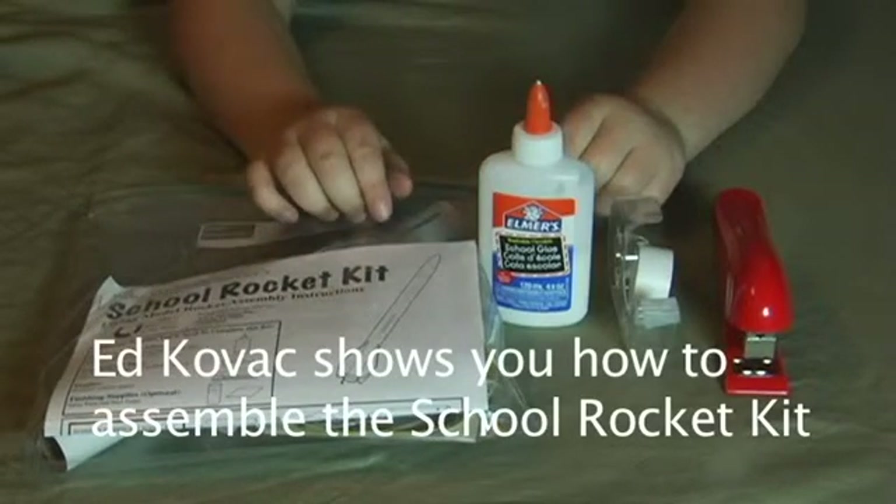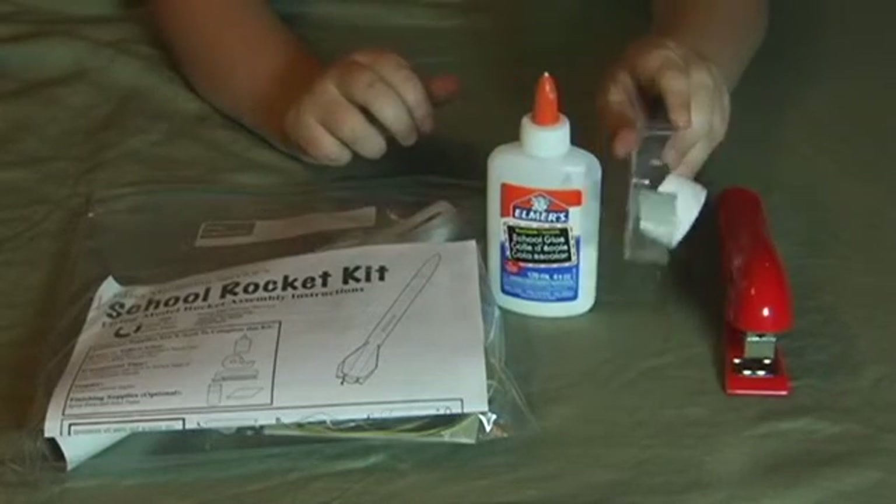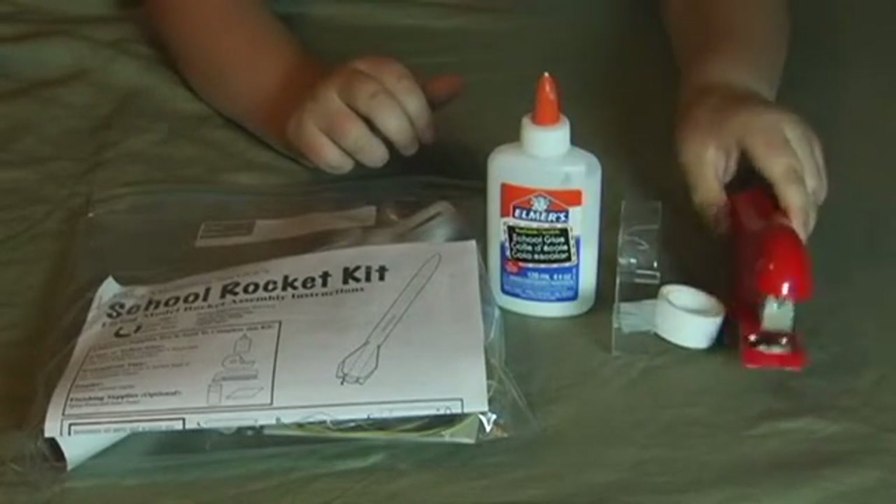Now, in addition to your school rocket kit, what you're going to need is Elmer's glue, scotch tape, and a stapler.